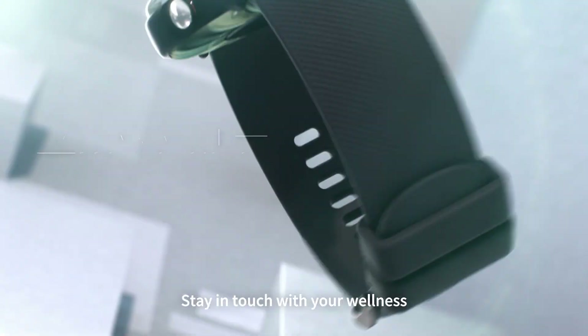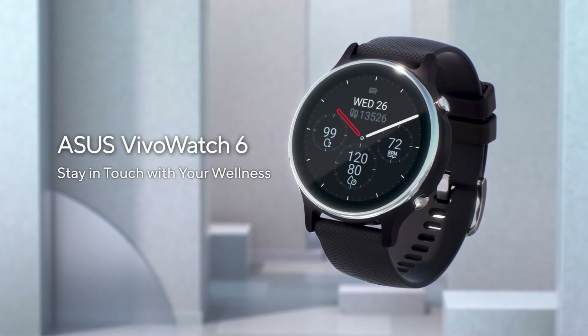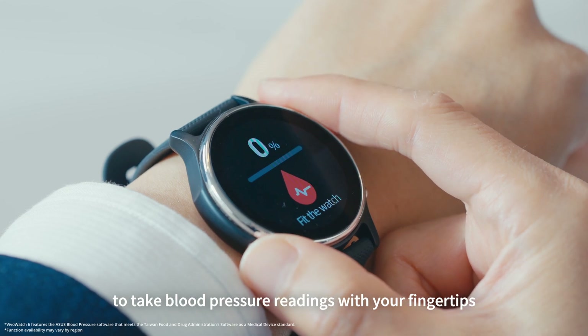Stay in touch with your awareness. Meet the brand new ASUS V-Watch 6, the world's first smartwatch that allows you to take blood pressure readings with your fingertips.